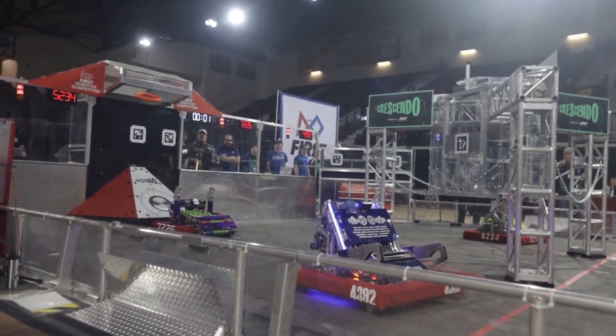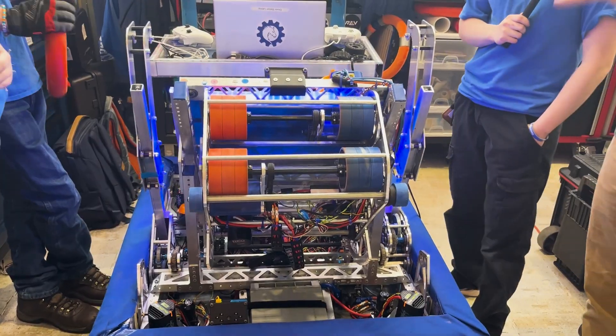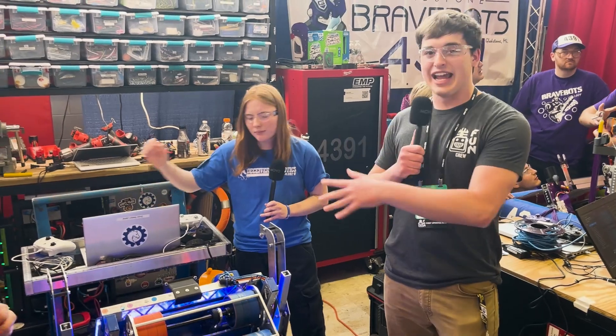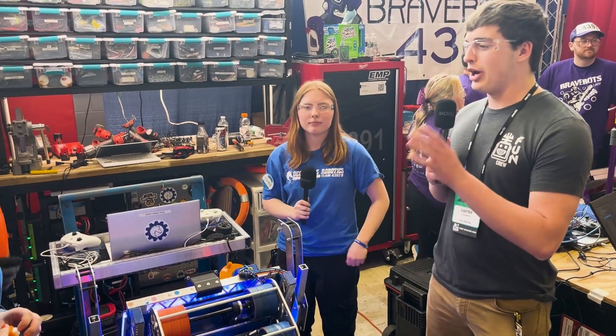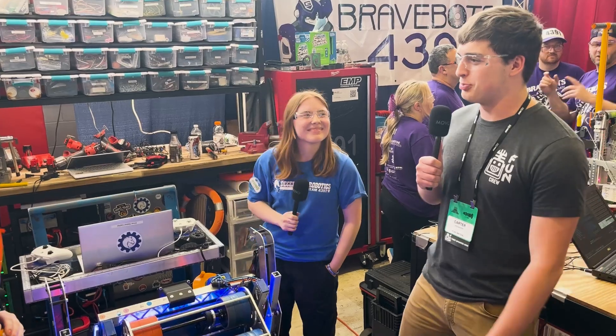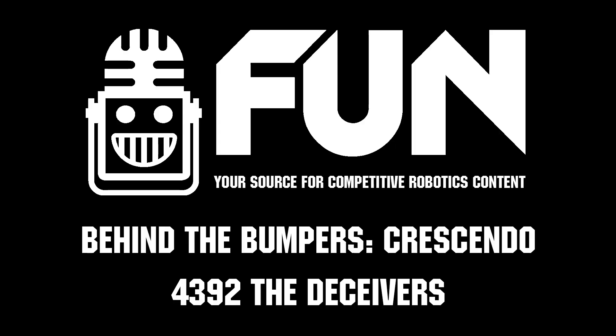Overall, awesome robot — mechanically very well packaged, and software-wise great that you're picking up notes using AI. Great performance from you guys this weekend. You're my dark horse and I'm looking forward to you guys proving that. This is Carter with First Updates Now signing out.